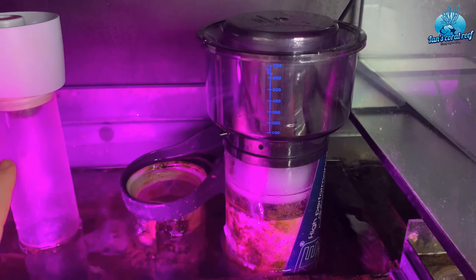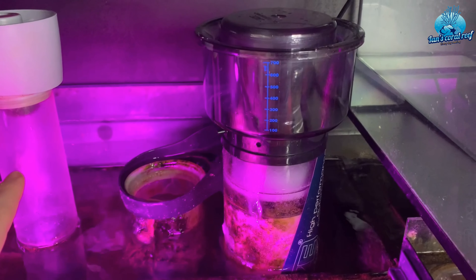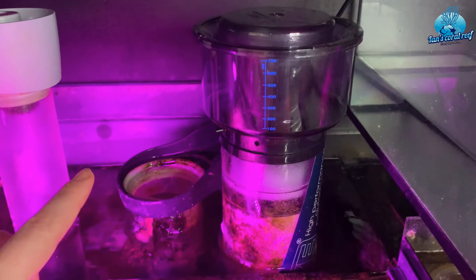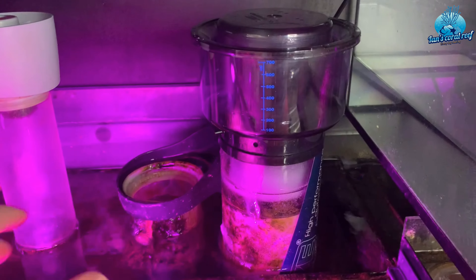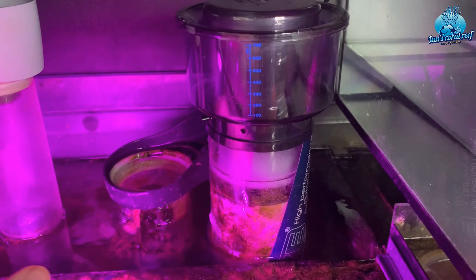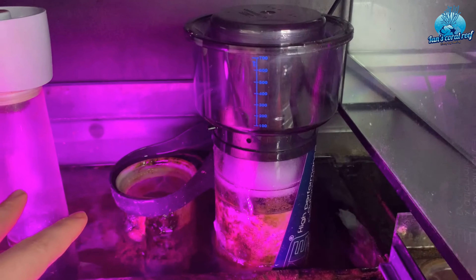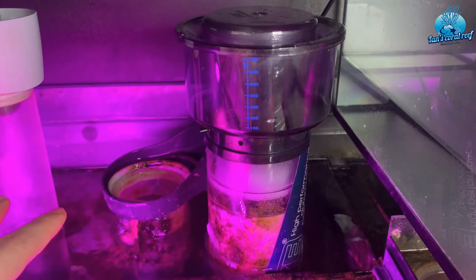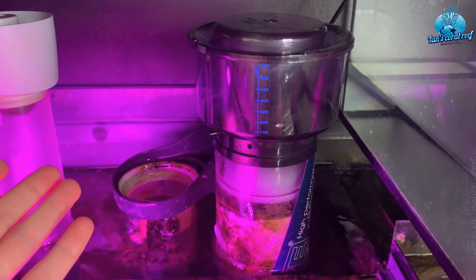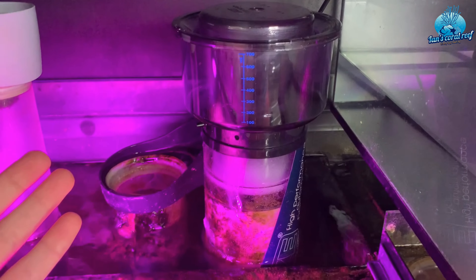If you're in the market for a new skimmer, I'd definitely check Tunze out. My local fish shop, Paraquatics, generally has these in stock — I think they're a main Tunze dealer, which is really handy for me. What's also great is that all the parts are available, so I could potentially have this skimmer for life because you can buy everything to replace it and the parts are fairly easy to get hold of, which makes a massive difference.